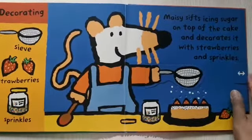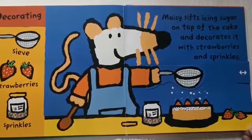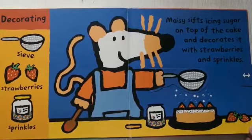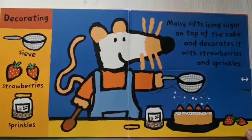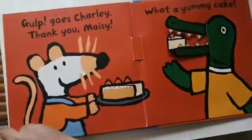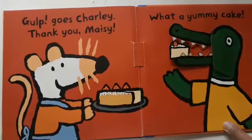Whose birthday is today? Happy birthday to you! Happy birthday to you! Happy birthday, dear crocodile! Happy birthday to you! Happy birthday, crocodile! Yummy! The end!